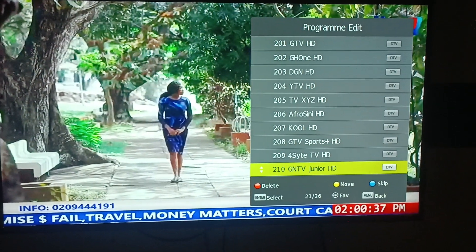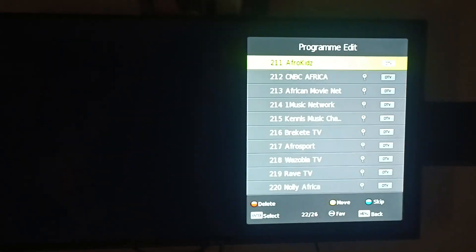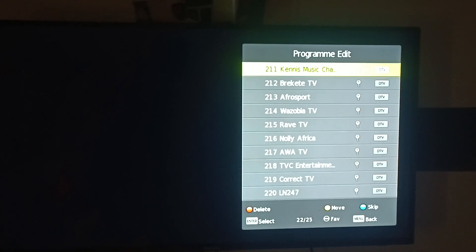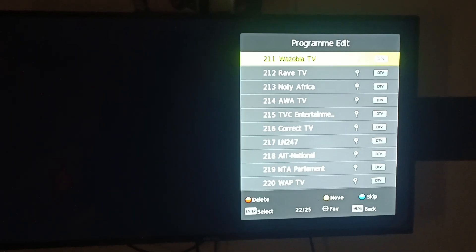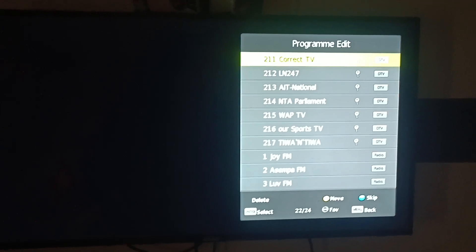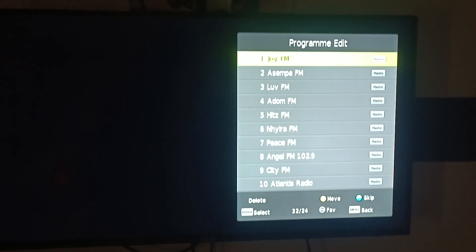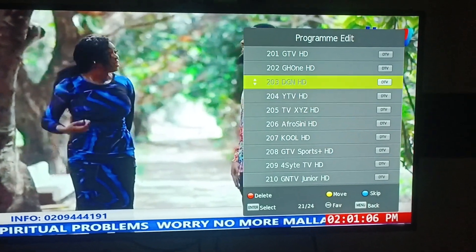I have some more here, so I'll continue pressing. I'm deleting the stations from it. You keep on pressing until the station disappears. So, I'm deleting all the stations from it.